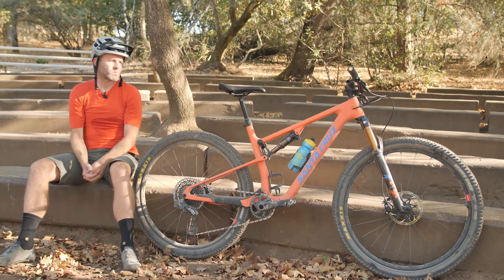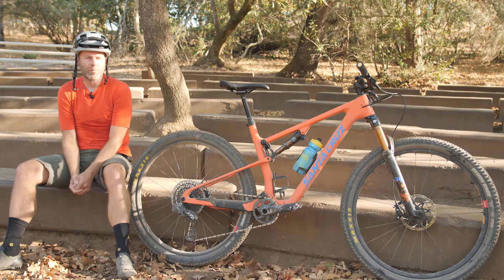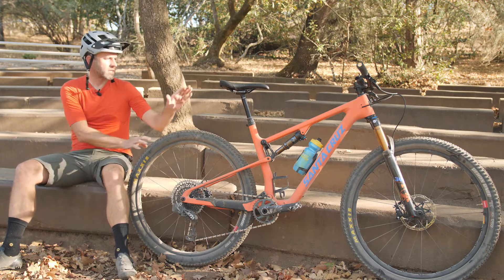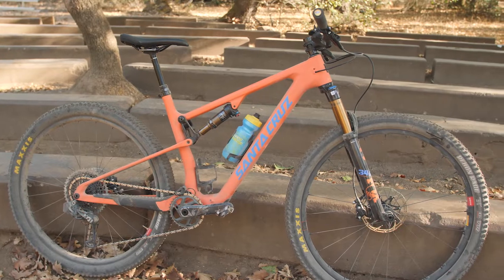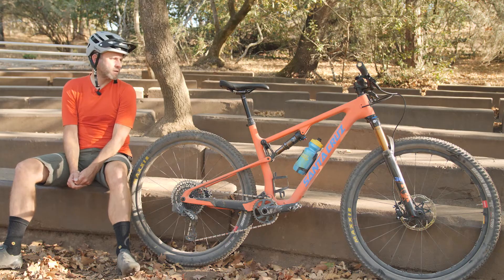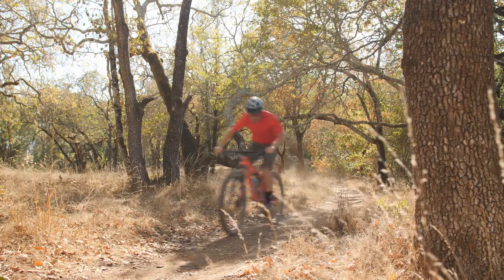Hi everybody, I'm Matt with Mike's Bikes. It's been rare for us to be able to get our hands on a bike to ride and give it a proper test and review. So we're really excited to finally get to throw a leg over the Santa Cruz Blur. It was released earlier this year, but it's finally becoming available and we got to ride one.